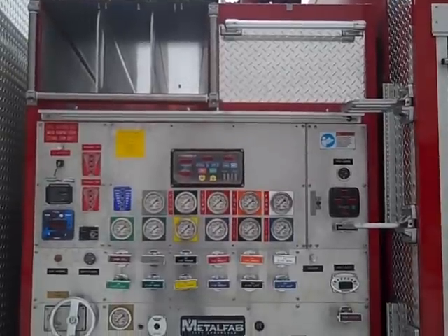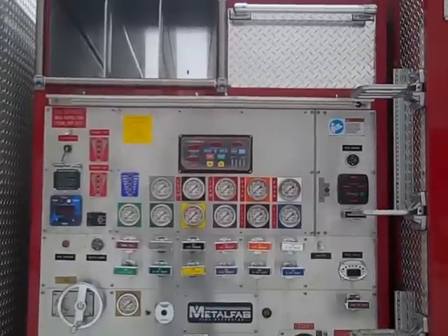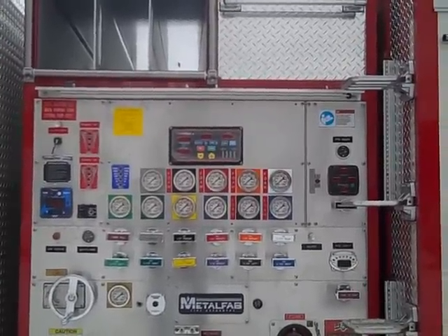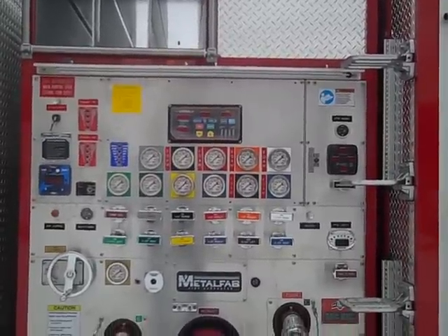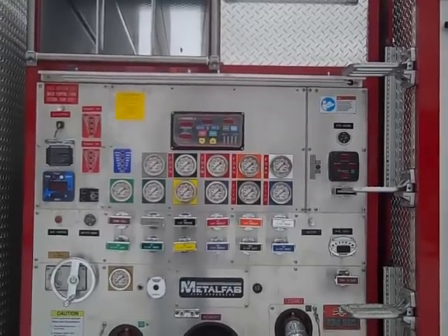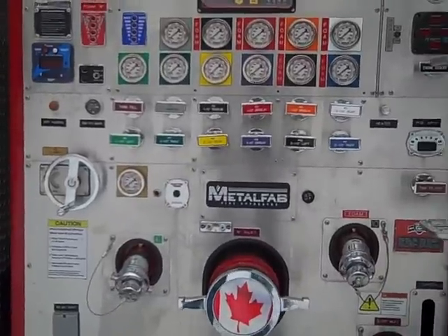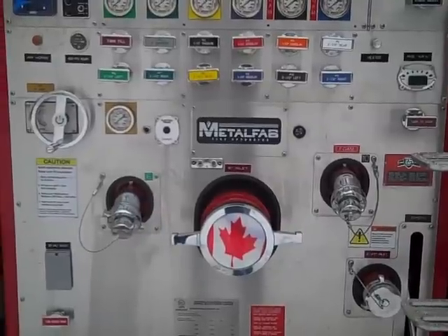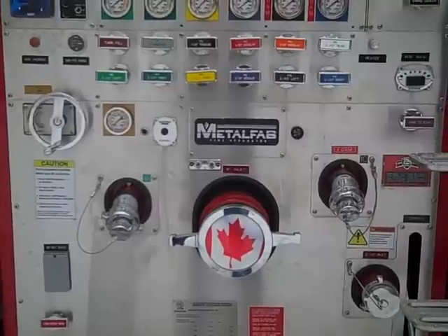The pump panel lights are LED. In the top middle portion, the FRC in-control module is mounted, and the foam control modules are on the left-hand side for a FoamPro 3012 system. On the right-hand side of the pump panel, the hydraulic generator control is located. The middle of the pump panel has color-coded discharges. The six-inch suction is gated on the right-hand side and direct to the pump on the left-hand side.